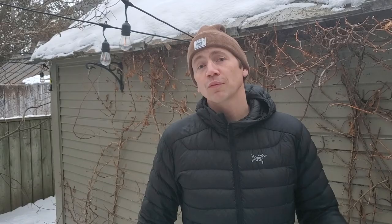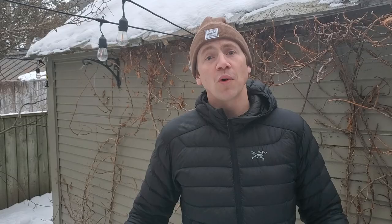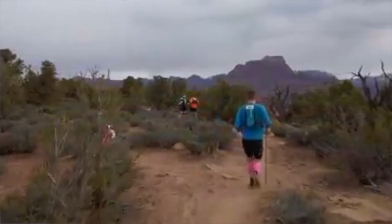Hi, my name's Jamie. I used to be out of shape and stuck in a bit of a rut. Reconnecting with my love of the outdoors and adventure helped me make some positive changes in my life. If you want tips on gear, training, and places to go for your adventures, follow me on my YouTube channel.